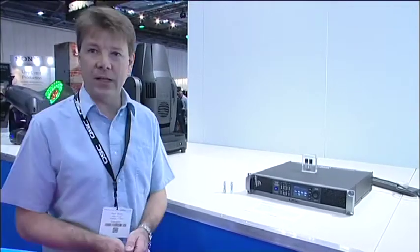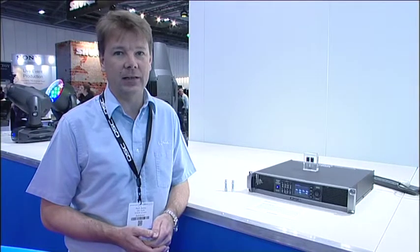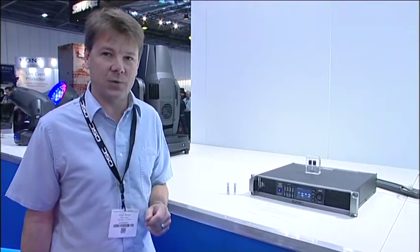I want to talk to you a little bit about something that we've entered into the Awards for Innovation, which is our new CXD amplifier just here. Now, there are many exciting things about this product, but there are some particular things that I think make it worthy of winning this award.